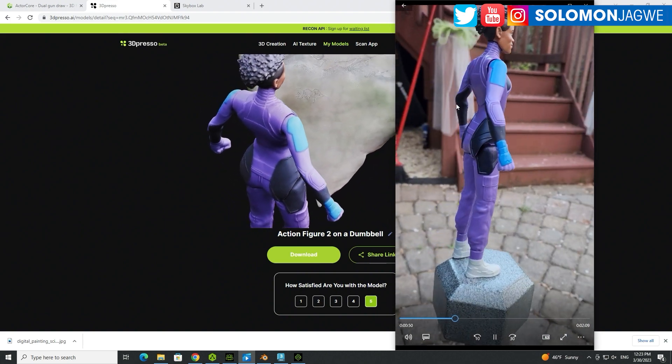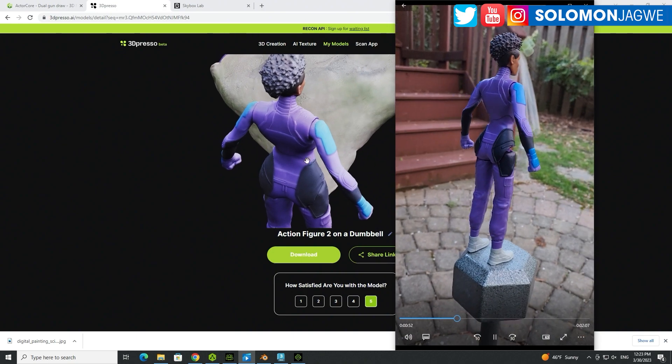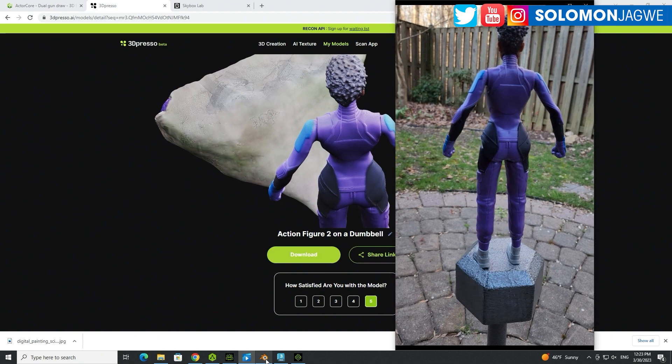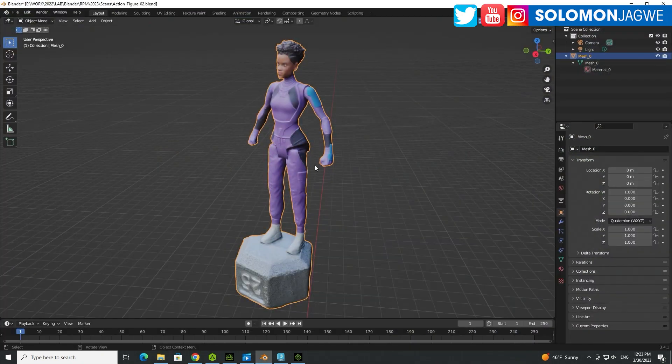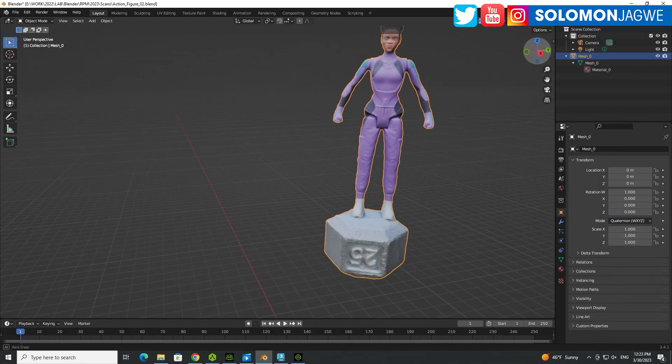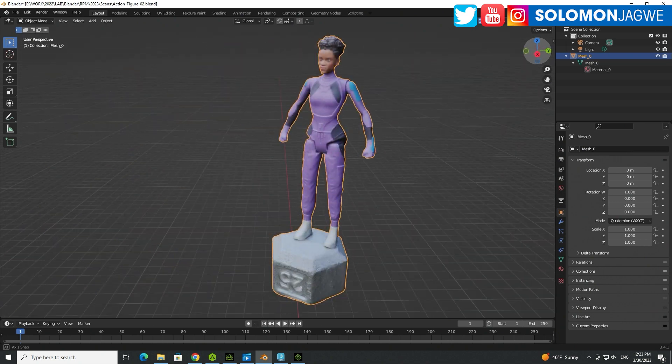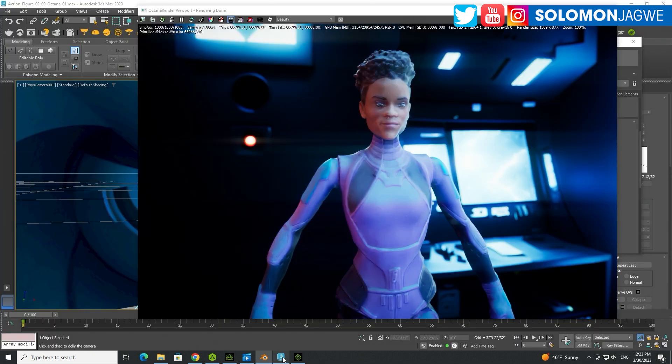But that didn't stop me because after I downloaded this — I downloaded it as a .glb file — I then took it to Blender, and you can see it here. And I exported this out of Blender as an FBX file, then took it to 3ds Max where I was able to cut out the dumbbell. I've actually put it within Octane so that you could see a nice render of it.